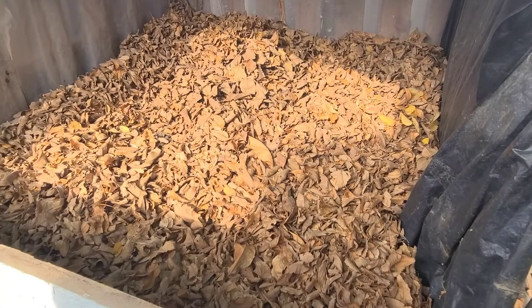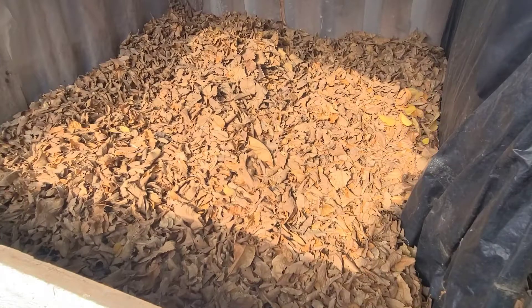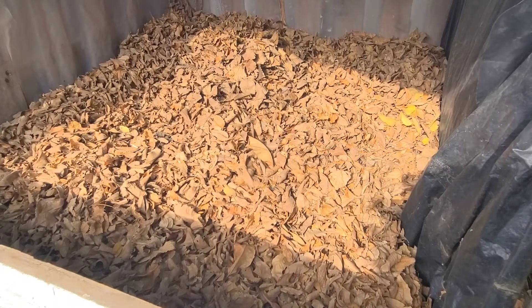By the time winter comes and goes, at least the material will be partially composted already, so it will be ready by April or May. That is the aim today: to get all this material in here, wet it down, and add my activator.